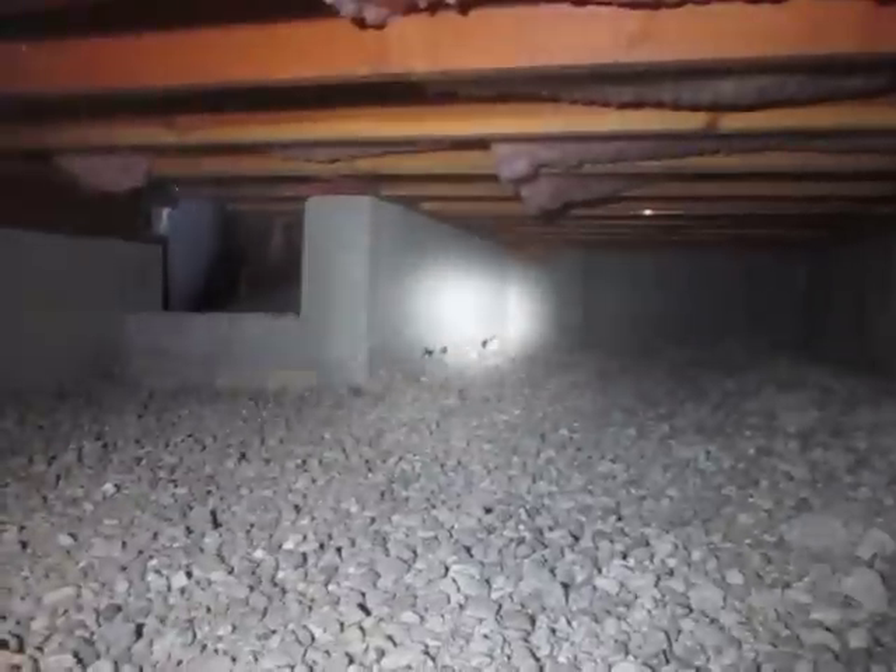This is a pure engraving foundation under a house in Moraga. And you can see the voids. They've installed cardboard form void filling material below the grade beam portions to provide a space between the soils and the bottom of the grade beams. And that can be seen pretty easily right here.